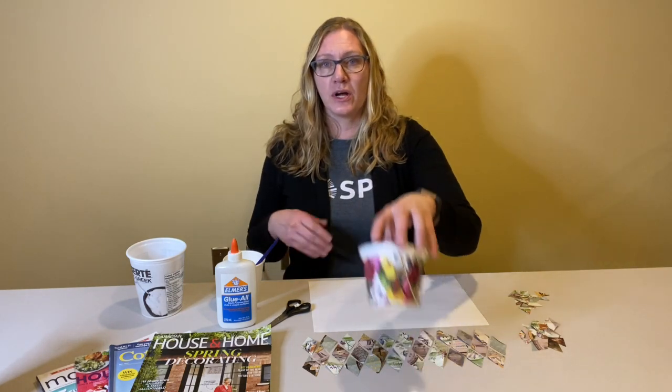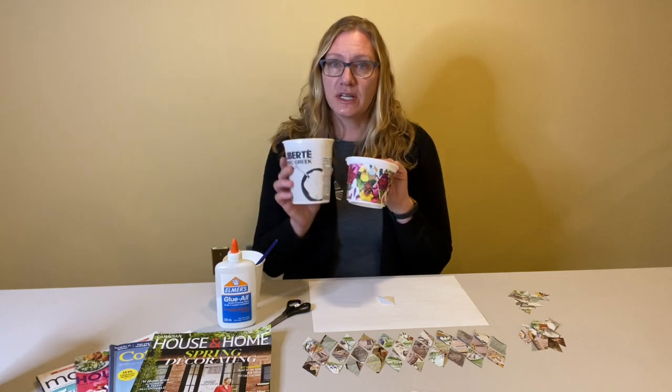Our craft today is inspired by spring. I started to get anxious around this time of year for green growing things. I'm not sure if you feel the same way, but I'm just really excited to see something, anything grow. So today we're going to do a little crafting project turning a yogurt container into a more visually appealing option for a plant pot.